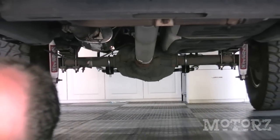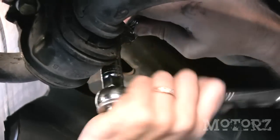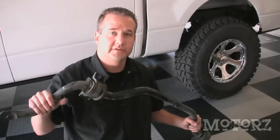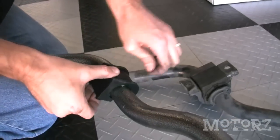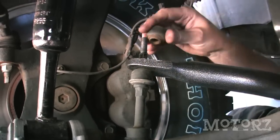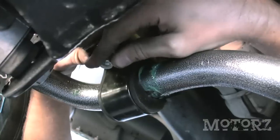Now that the rear sway bar is installed, it's time to turn our attention to the front. We start by removing the front sway bar from the stock end links and taking the bar down. Here's the stock sway bar from Ford — we'll compare it next to the Hellwig bar, which is an eighth of an inch thicker. Apply lubricant inside the bushing, slide it onto the front sway bar, then slide the U-plate over the bushing and connect the U-plates to the factory hardware. Finally, tighten down the front end links.